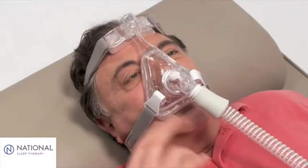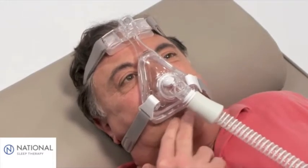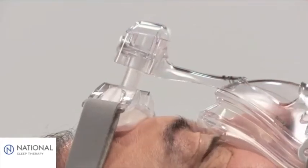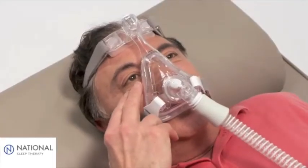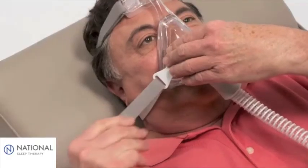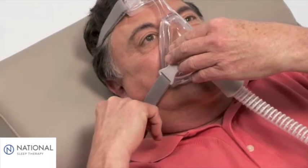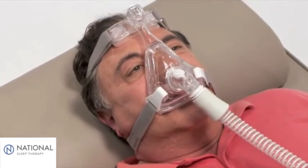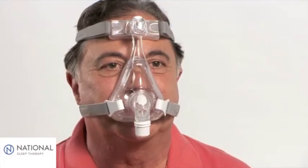To correct leaks around or below the mouth, press and hold the fine glide adjuster to increase pressure in this area. If leaks are still present, apply pressure with your fingers directly to the mask in the location of the leak. If this eliminates the leak, tighten the headgear straps closest to the leak to accommodate the seal. Do not over-tighten the headgear.